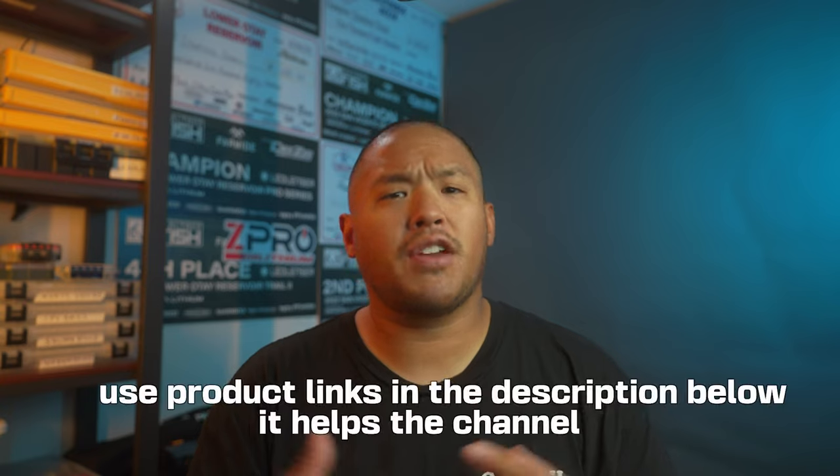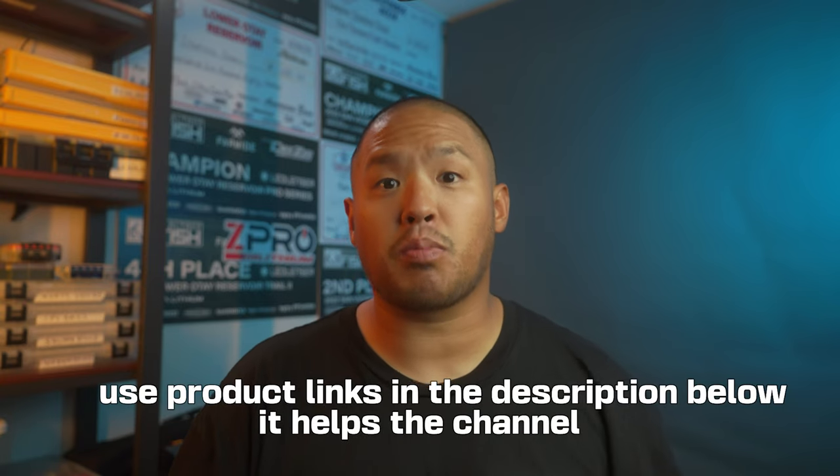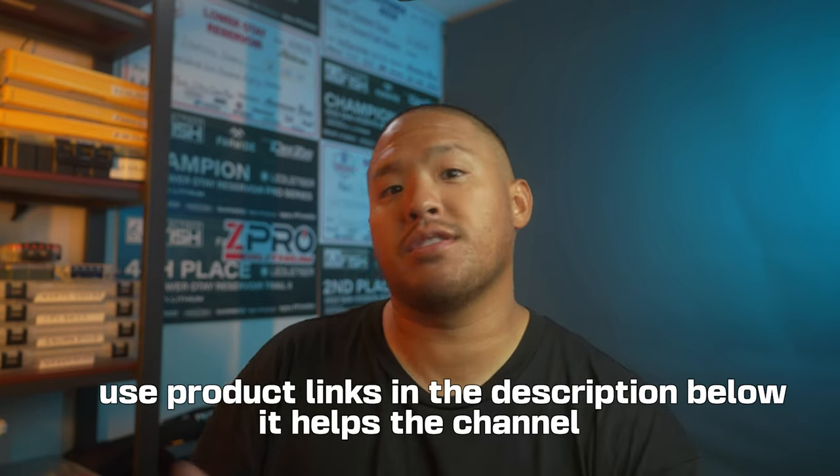Please like the video — it helps this channel grow, all it takes is one click. Subscribe. If you guys have any questions about my other products that I use, like my LiveScope, my 9-inch Garmin unit, or my camera and my lighting, feel free to put that in the comment section and I'll be sure, if it's popular enough, to make that content for you guys. I'm out. Peace.